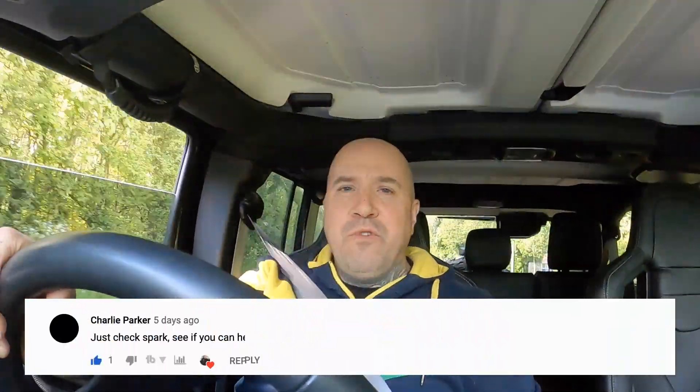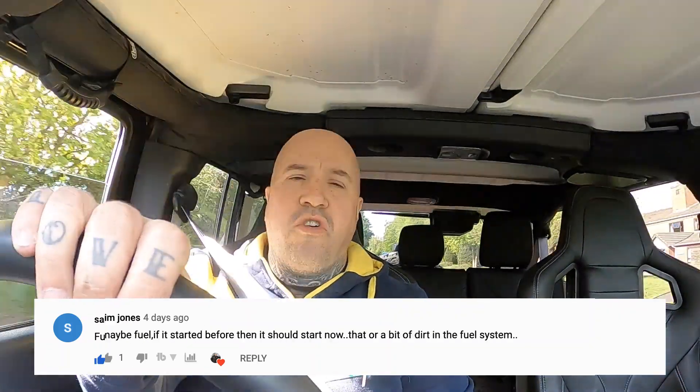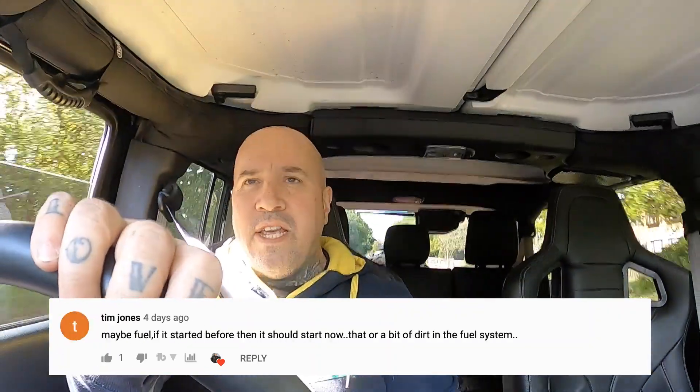We're heading back down to the car graveyard to sort the Astra out. Thanks to all of you who submitted a guess or suggestion of what the fault was. I've got to admit there's a lot of you out there who have got some really good technical knowledge. I'm going to put the diagnostic box on it first, try and confirm exactly what the problem is, and then I'll tell you what the fault is and what's causing the engine not to start.